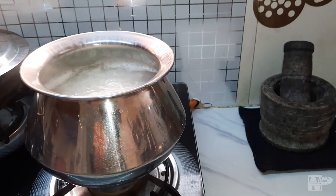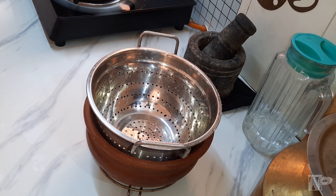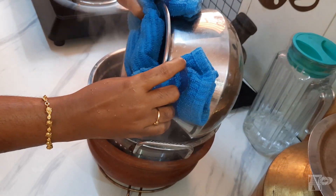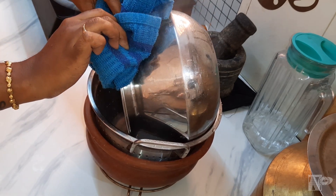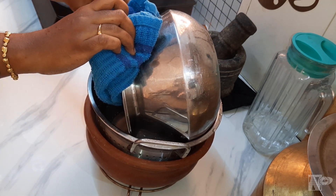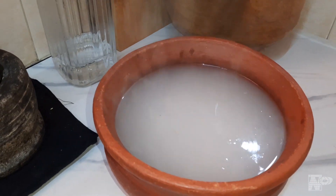Now we are going to cook the rice. So we will cook directly on the rice. If you want to cook the rice, you will cook the rice directly. You can add some corn flour in the pan, and add a little bit of corn flour. You can add some starch in the pan.